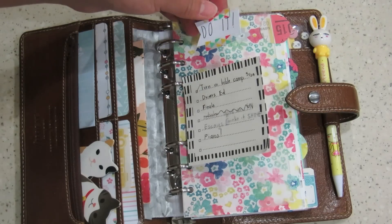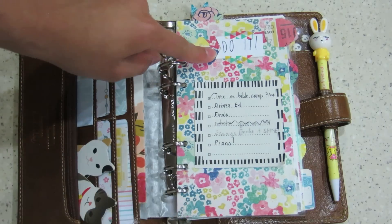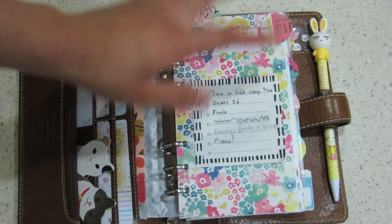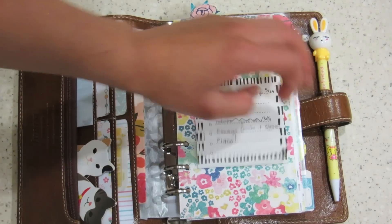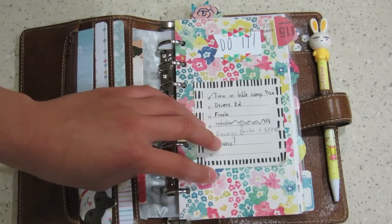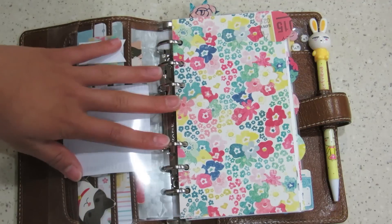I have this fly leaf right here — up at the top it just says 'Do it,' taped with some washi tape, because I am a student and I'm a procrastinator. So it just reminds me every day. I don't think I'm going to continue putting my to-do list on here, mainly because I have all of my to-do lists on my weekly spreads, and I just found myself never looking here.